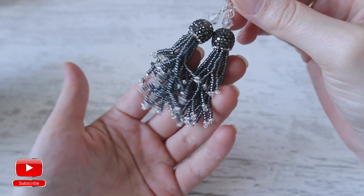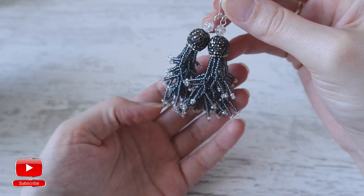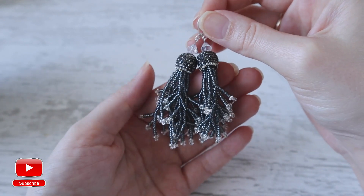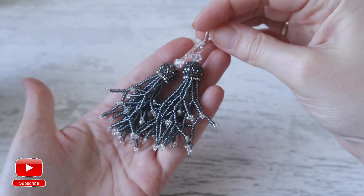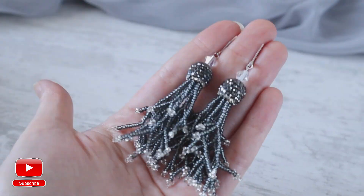Our earrings are ready! I hope this tutorial was useful for you and you found new techniques for your creations. Don't forget to subscribe to my channel, comment below if you have any questions or suggestions, and don't forget to like this video as every like is very important to me. Thank you very much for watching and have a nice day, bye bye!